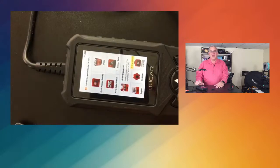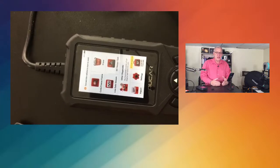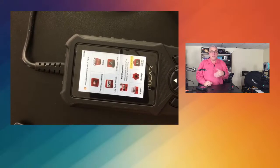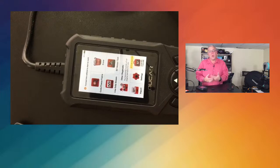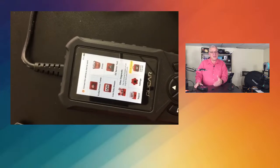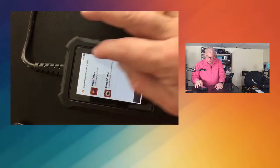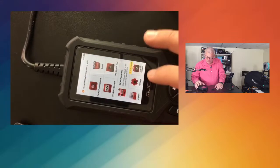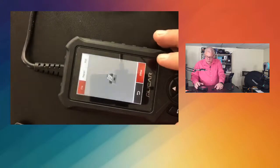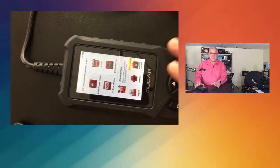It'll scan the entire system of your vehicle and send you codes. When you take this to your mechanic, you can simply say, 'I ran my OBD2 scanner and it said this, this, and this,' saving them time figuring out what the problem is. You can save all your codes, and you can even print out a report to take into your mechanic. It's really simple to use with so many features.